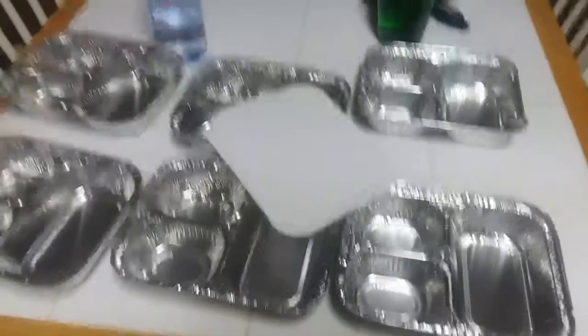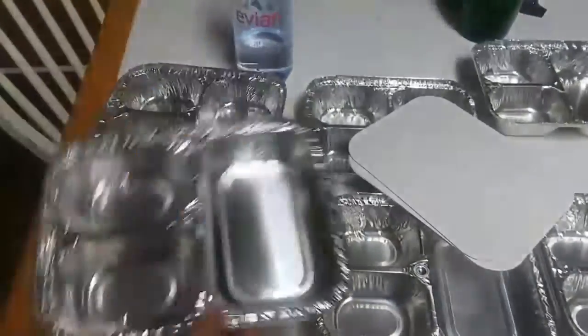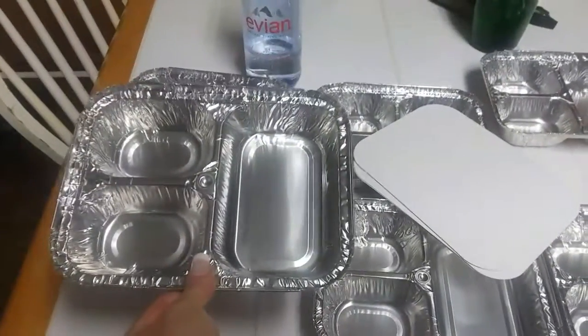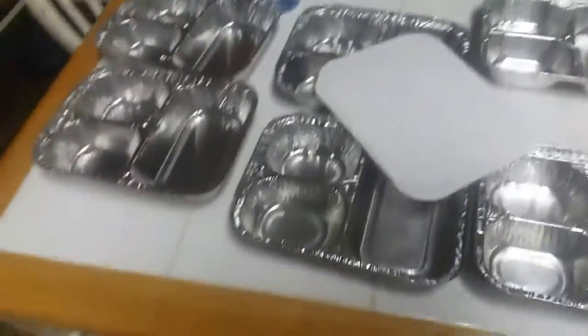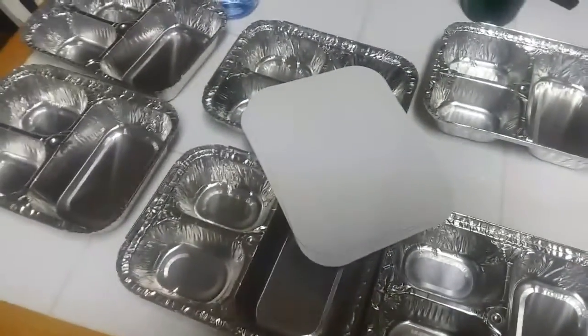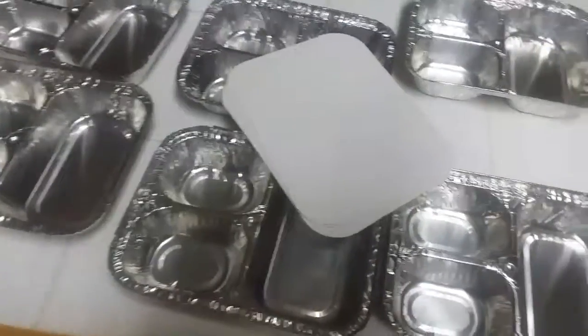Today is going to be about meal prep. As you can see, I have my containers. I don't use microwaves, so I bought these aluminum containers so that I could put them in the oven or the refrigerator. Put them in the refrigerator and then just pop them in the oven and heat them up. I bought a whole box of them — the three-compartment aluminum tray with lid. I bought them from Websterot store, and with shipping I paid $67 or something like that for 250 of them.